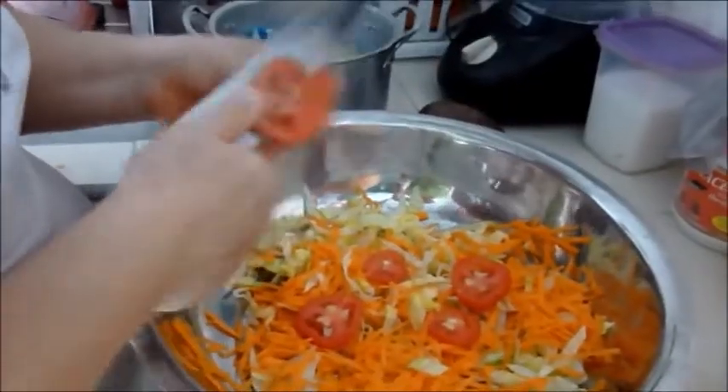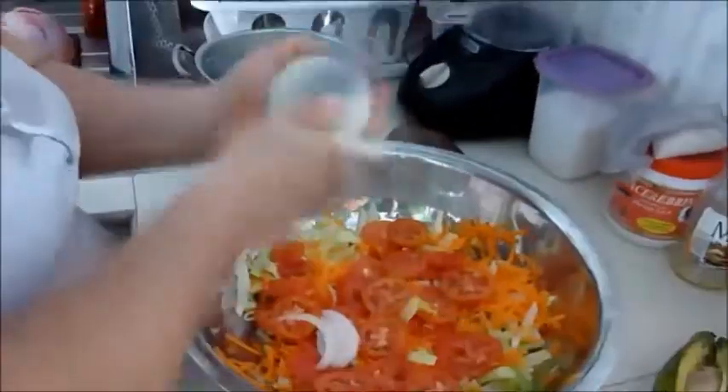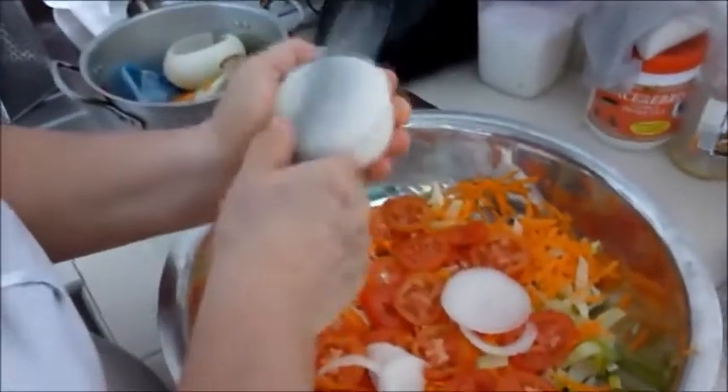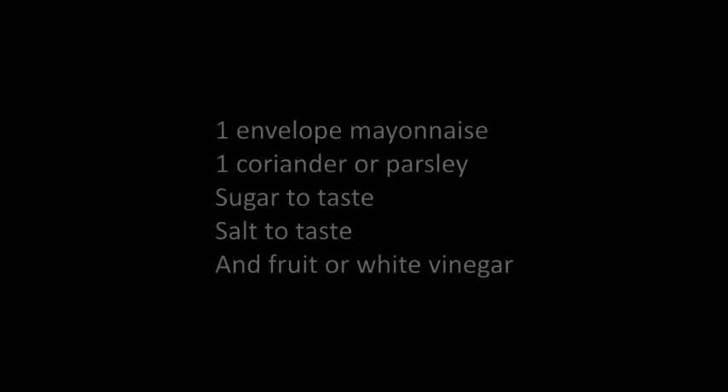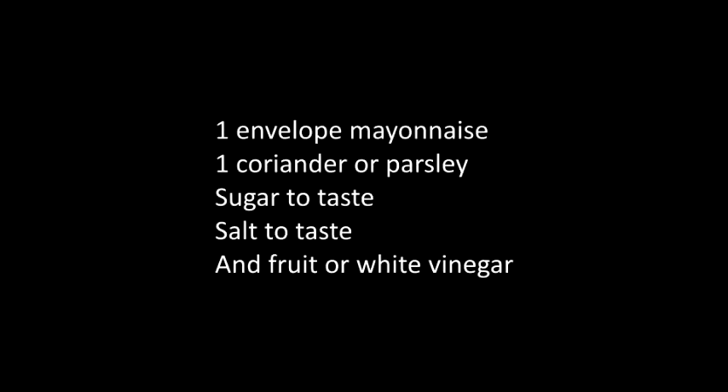Then we chop the tomatoes and the white onion. Then we add the avocado and also add 2 tablespoons of olive oil and salt to taste, stirring all the ingredients.